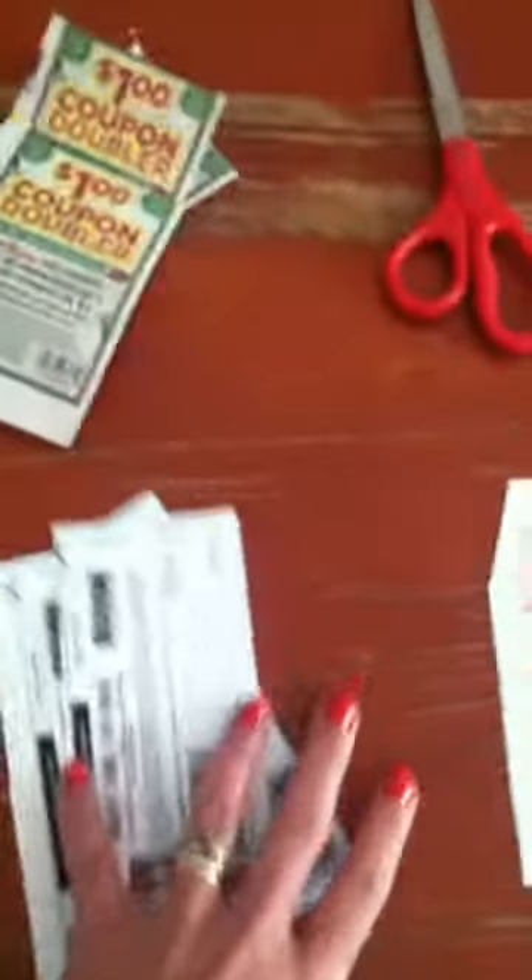Coupon clips. I just wanted to go through and make a series of videos about how I plan my doubler transactions, because it sounds really hard, but it's actually really not that hard.